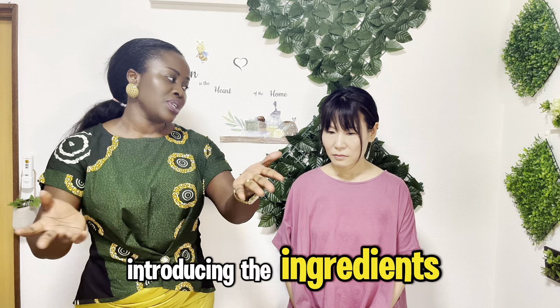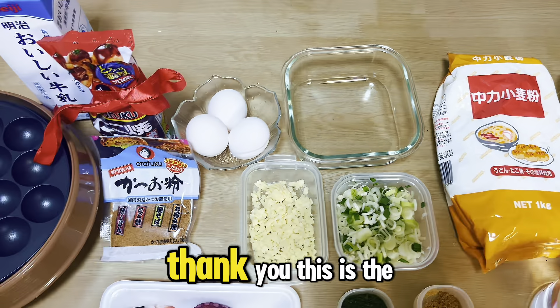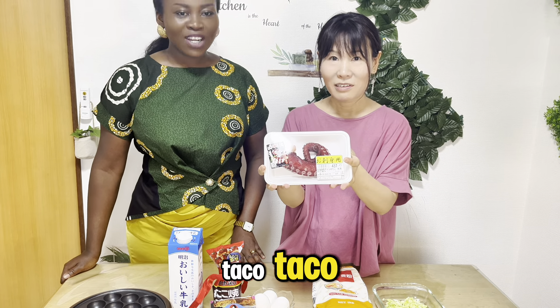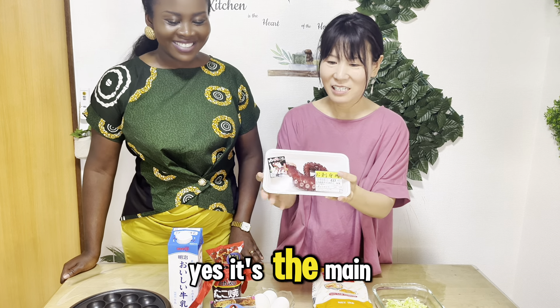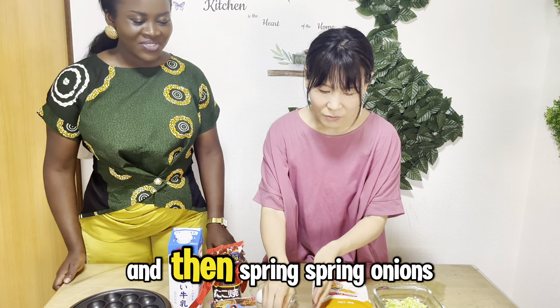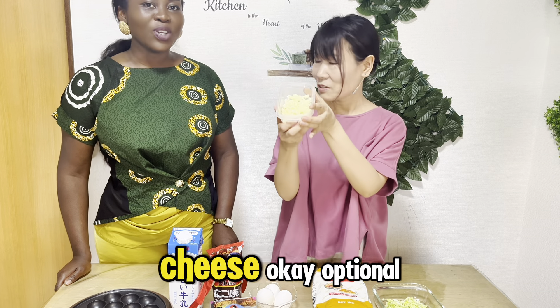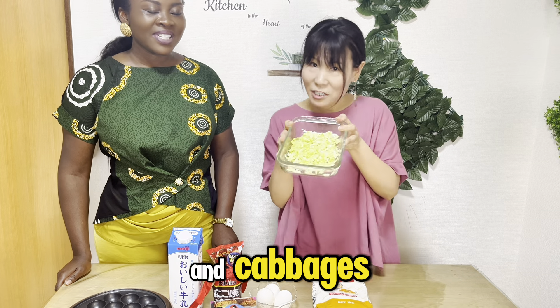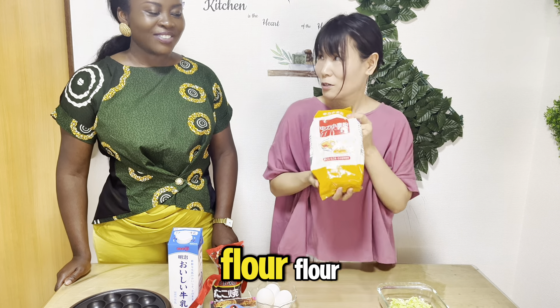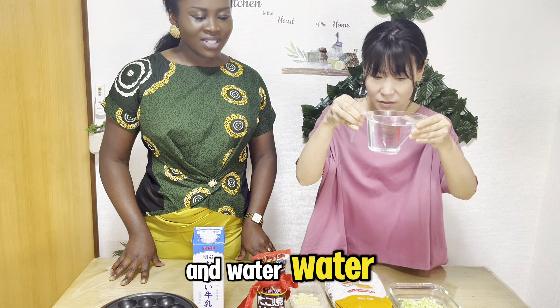First we're going to start by introducing the ingredients we have on the table. This is the main Tako — it means octopus in English. And also we need three eggs, spring onions, and if you like, cheese — optional — and cabbages. Flour, and a little bit of milk, and water. And bonito flakes.